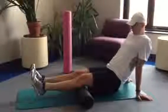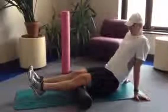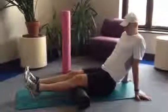The movement: feet can be straight ahead or crossed to increase the leverage. Roll from the knee toward the posterior hip.